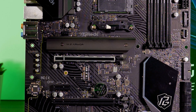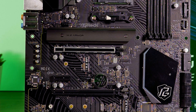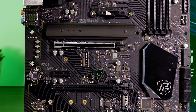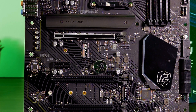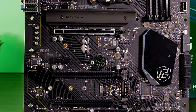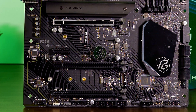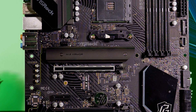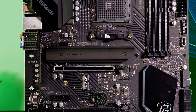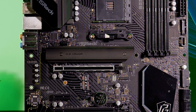For PCIe lanes, there are three PCIe x16 slots and one PCIe 3.0 x1 slot. The top x16 slot runs in Gen 4x16 mode, the middle x16 slot runs in Gen 2x4 mode, and the bottom runs in Gen 3x1 mode. Keep in mind the same CPU rule applies — the top slot only runs in Gen 4 mode when using one of the two latest AMD generations.